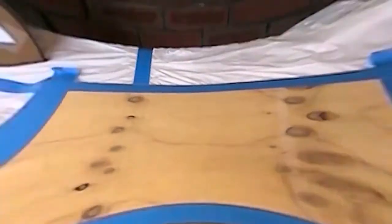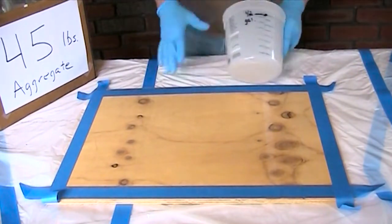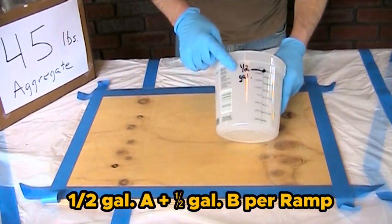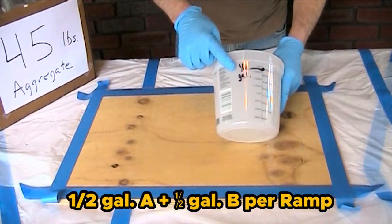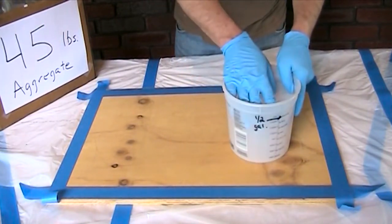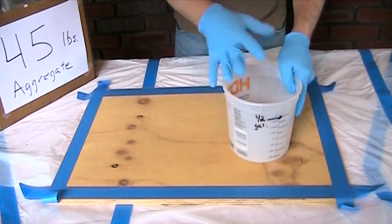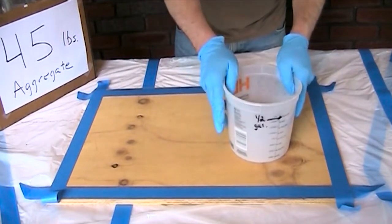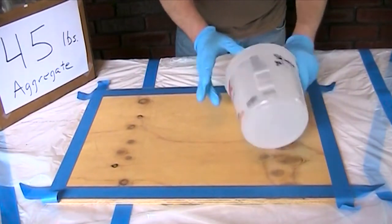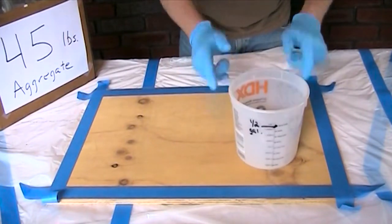The next step is to measure and mix the epoxy binder. For one ramp, you will need a half gallon of the resin and a half gallon of the hardener. We recommend using a separate pail — measure a half gallon into one pail and a half gallon of the hardener into a second pail. Don't try to measure them directly in the mixing vessel. These pails are available at your local hardware store; they have measurement markings, which makes it handy, and they're disposable.